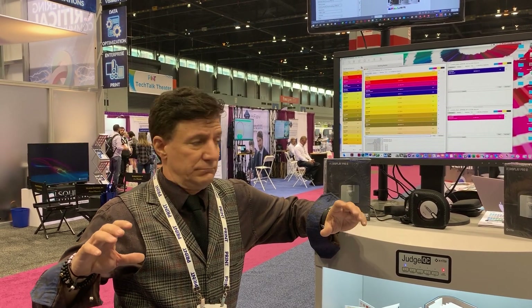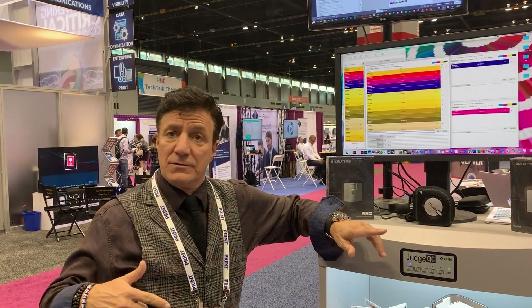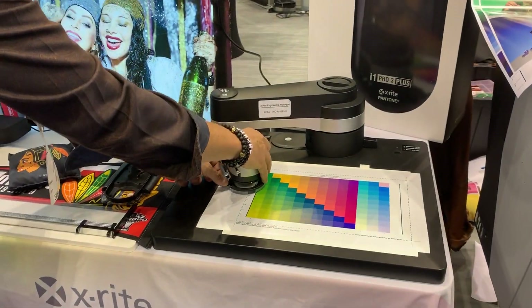Very well done — no optimization on the process. I'd like to show you the two new devices. This is the I1 I.O. Gen 3 table that goes with the I1 Pro 3 Plus.